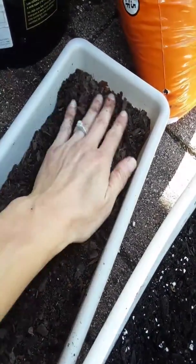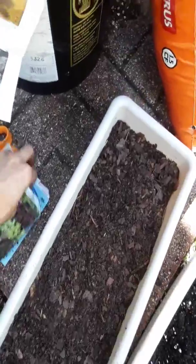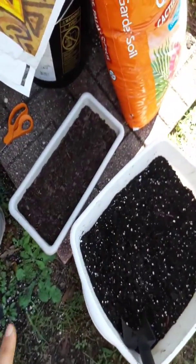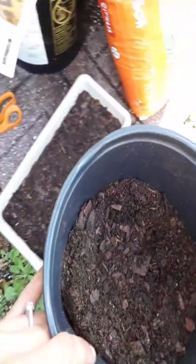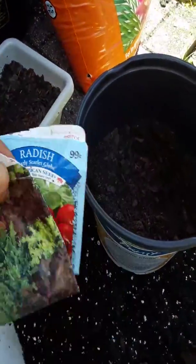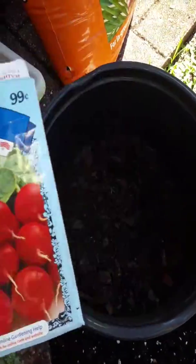Keep it well watered for the first week — it can take up to ten days for radish and lettuce to sprout. I'm going to get another tote ready and plant my radishes in this container right here. Just want to show you guys what planting radish looks like — choose a good potting soil, test it out, that's why I'm showing you different potting soils so you kind of know what to look for.